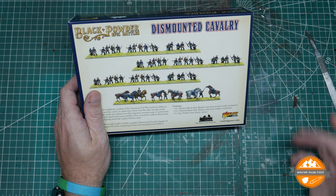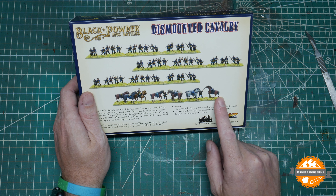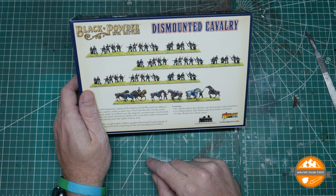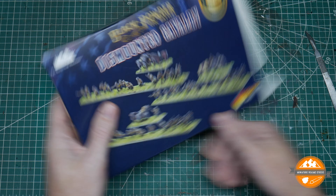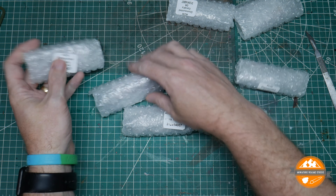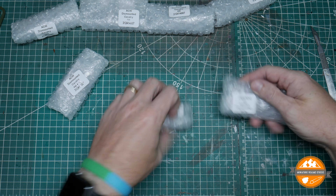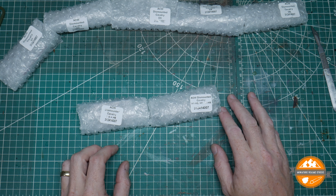So 54 miniatures — interesting when you count them. It says 12 Warlord Resin Epic Battle scale horse holder miniatures, and there are nine horses. If they're saying 12, they must be including each of the men as one of the 12, with the rider counting as part of the cavalry miniature — which seems a little bit of a stretch in the description. You also get two sprues of plastic bases, no banners or flags like the other kits. Each component comes in labeled bags: D4, D5, D3, D2, and D1.